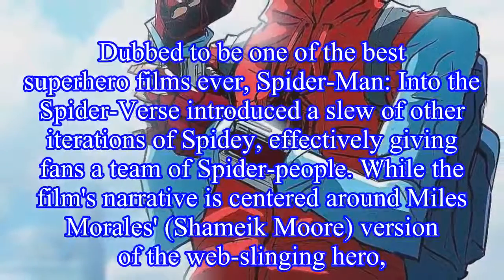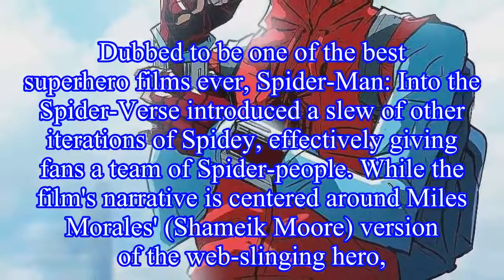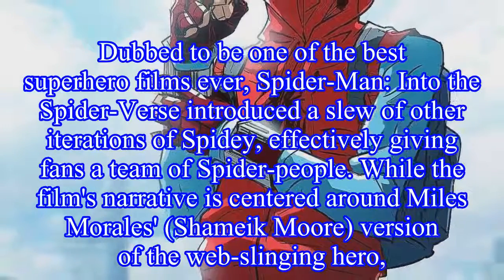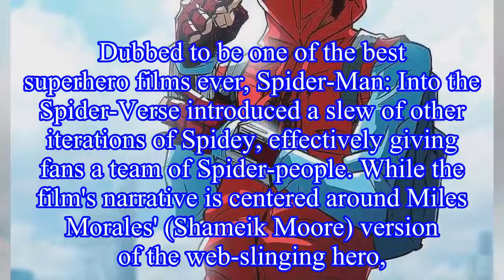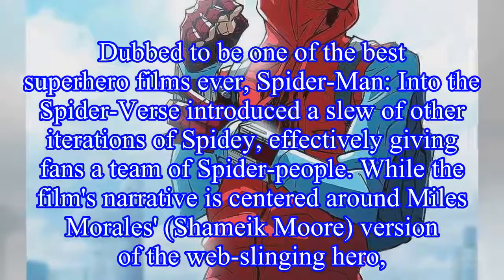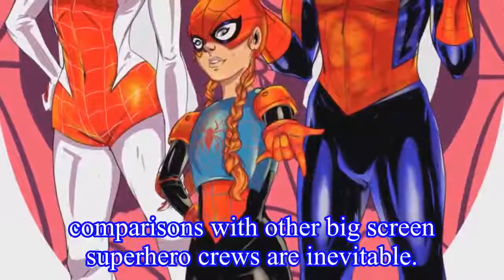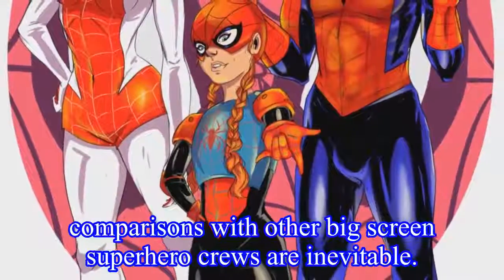Dubbed to be one of the best superhero films ever, Spider-Man: Into the Spider-Verse introduced a slew of other iterations of Spider-Man, effectively giving fans a team of spider-people. While the film's narrative is centered around Miles Morales' version of the web-slinging hero, comparisons with other big-screen superhero crews are inevitable.